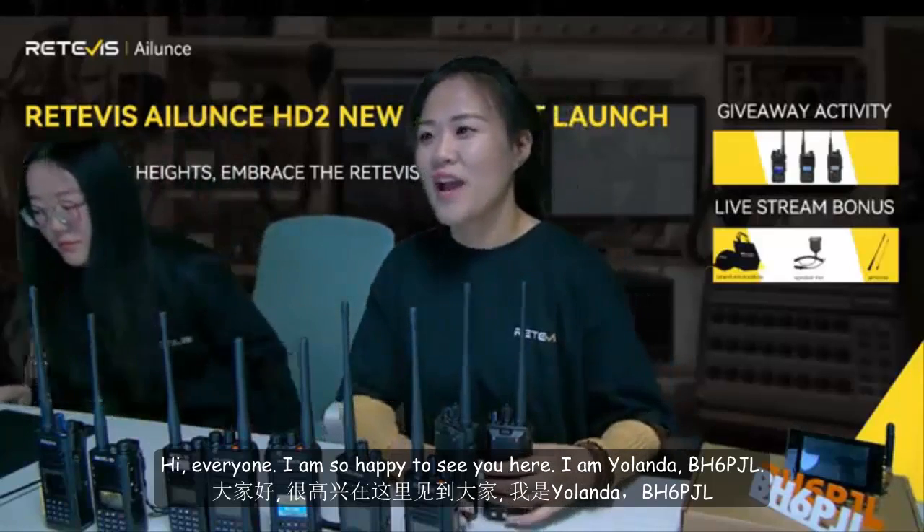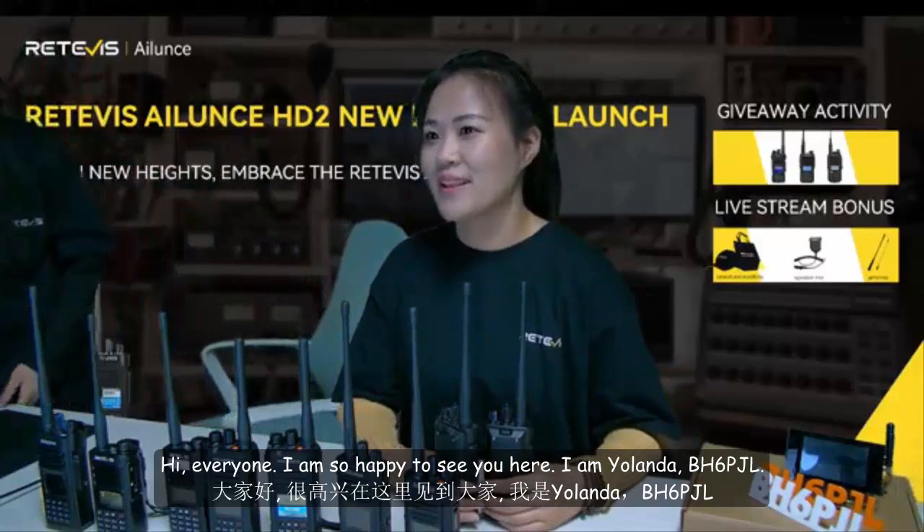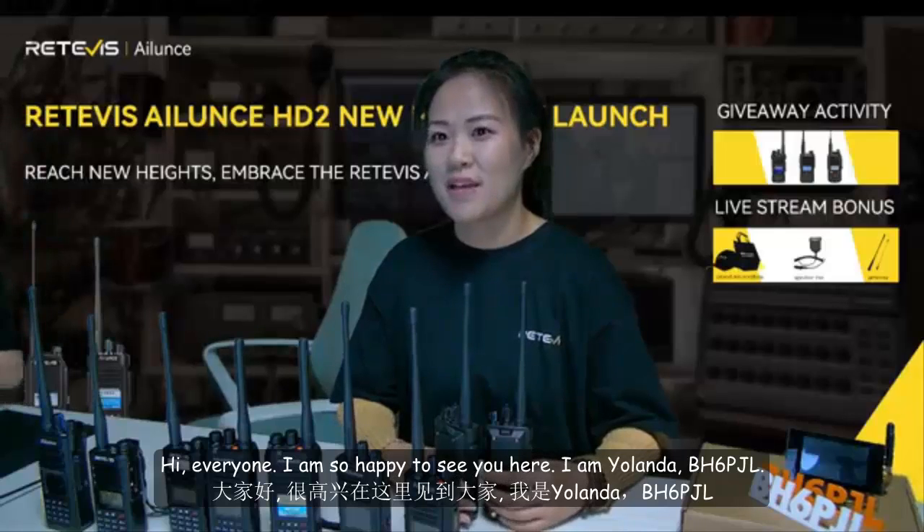Hi everyone, I'm so happy to see you here. I'm Yolanda, Bravo Hotel 6, Papa Julia Lima.